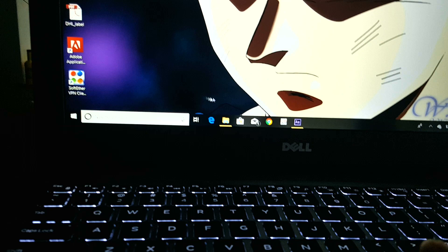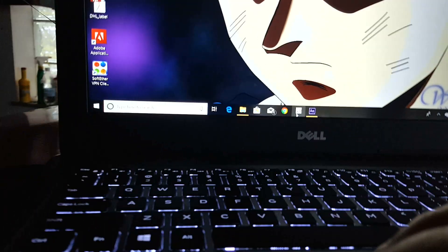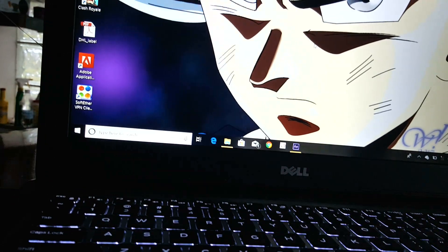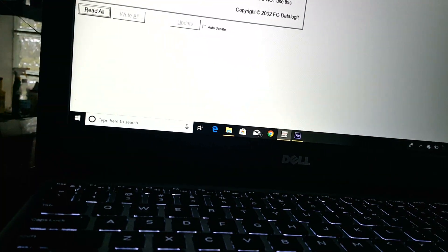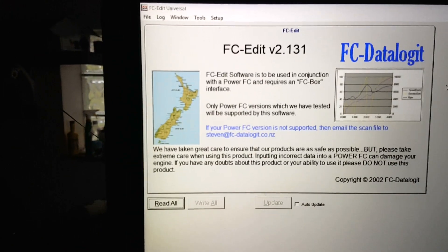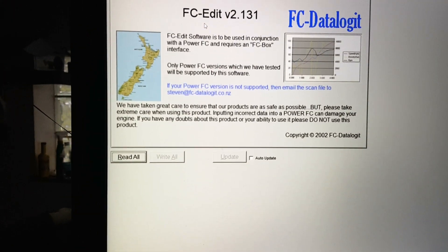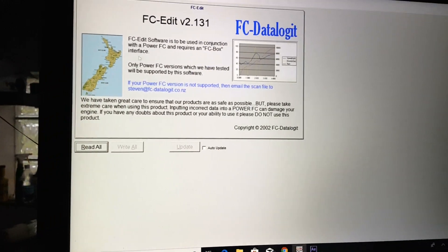Once you get everything connected and the data logit plugged into the laptop, you need the software open. Basically what you want to do is turn the ignition on and then hit 'Read All.'